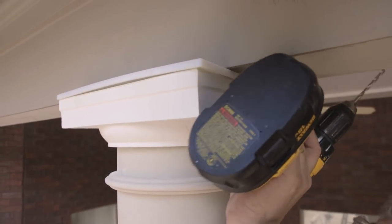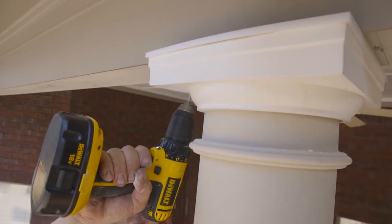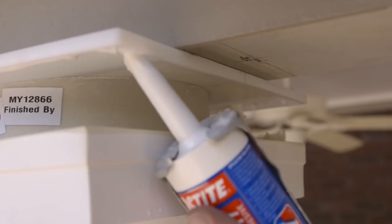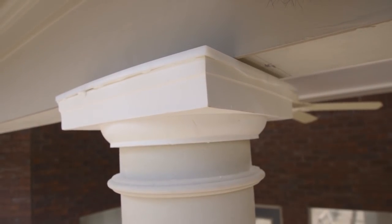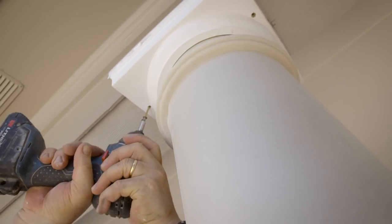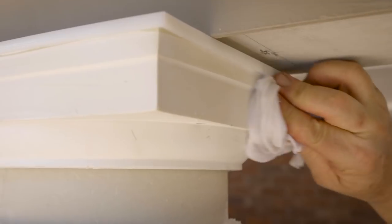Slide the Tuscan cap up to contact the beam and drill through it into the beam on both sides of the column with the 3/16th inch drill bit. Apply a bead of construction adhesive around the inside of the edge lip of the flashing cap. Push the Tuscan cap back into place until it slides into the flashing cap and, using a number 2 Phillips driver bit, drive 4 of the long deck screws through the holes. Clean up any excess construction adhesive with a damp rag.